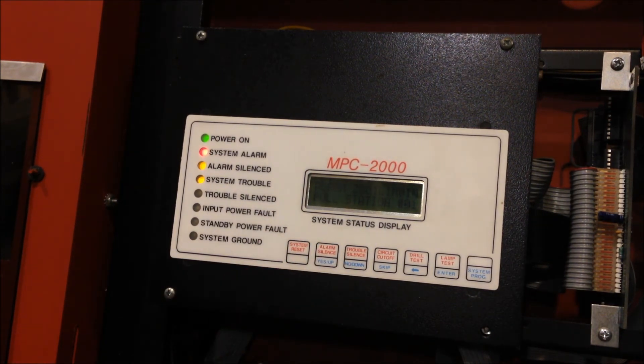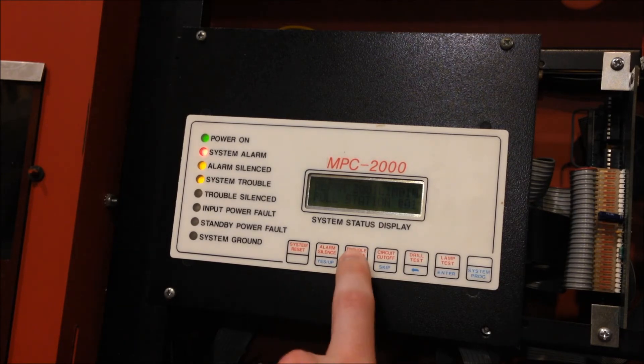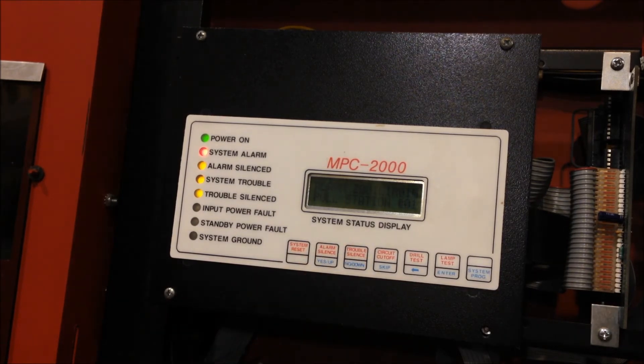Alright, go ahead and silence that. I just have all of the signal circuits programmed into continuous and silenceable currently, including the ones that aren't connected, so we're not getting any sort of audible silence or anything. You can hear the panel's internal buzzer is going off. It's kind of weak sometimes, so I'm actually kind of happy that it seems to be sounding pretty good right now. A lot of times it just makes a tiny buzzing noise, but that sounds pretty good. I actually really like panels that have little electromechanical buzzers — I think this is really cool.